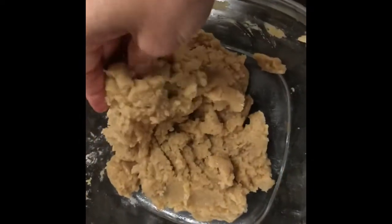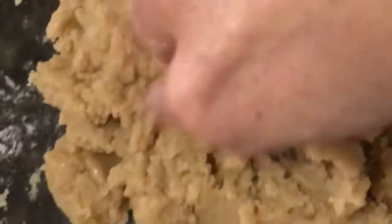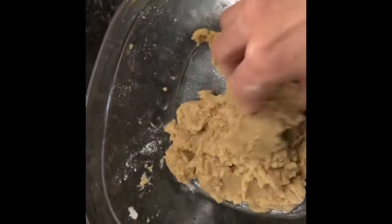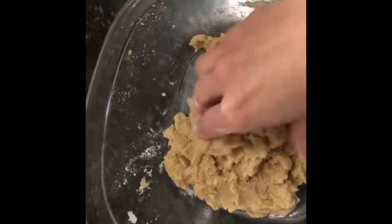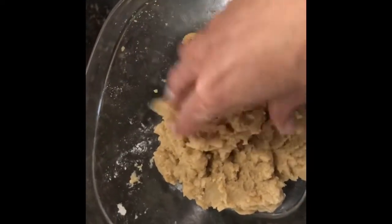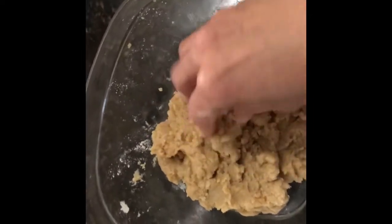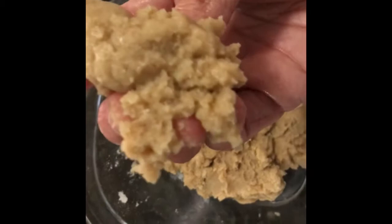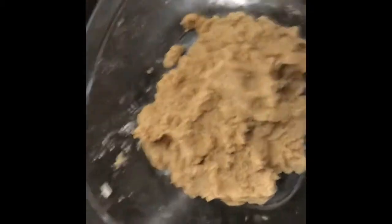It should look like this. And if you want a less dense cookie, you can add some more flour. Or if you want more of a cakey cookie, you can add some more flour and baking powder. But I like the dense cookie for the bars, so that's why I like it like this.